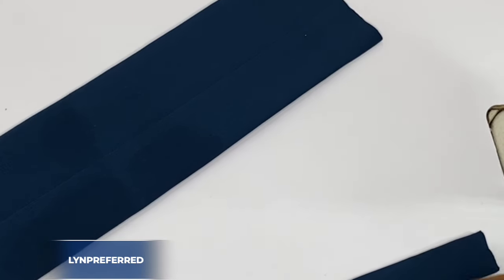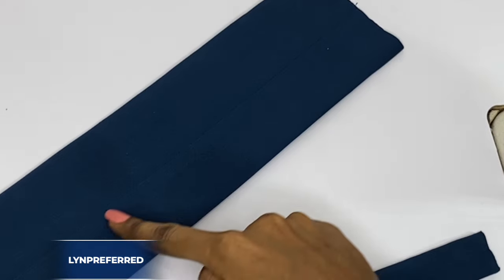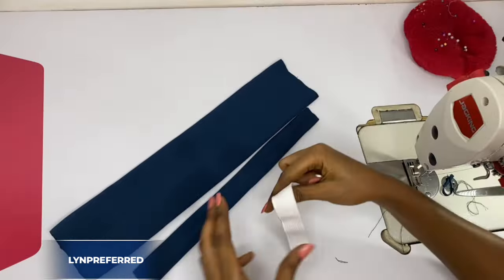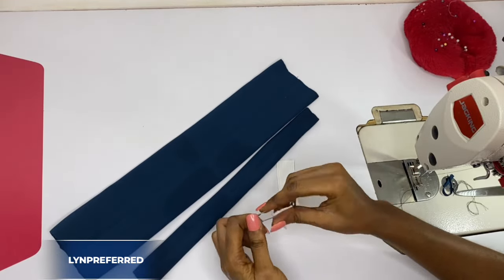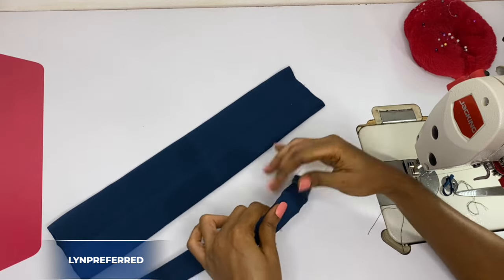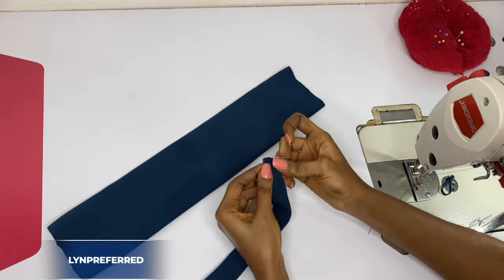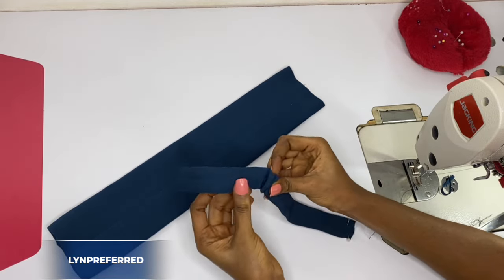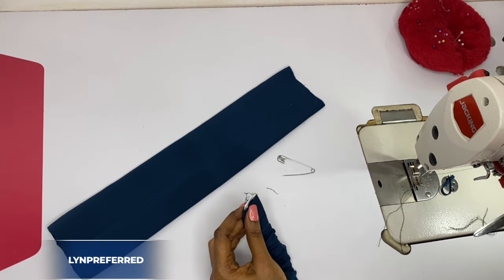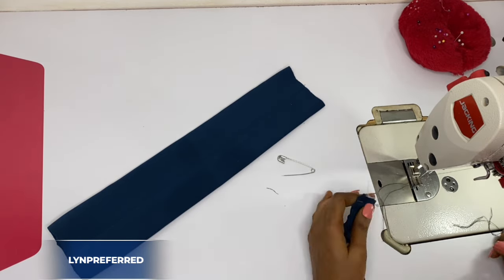After that I'll go ahead and give it a good press — as you can see the seam allowance is still laying in the middle. This is it here. After that I'm going to grab my elastic and put it into the elastic casing, which is the smaller band I made. Then I'll go ahead and stitch both ends just like that.